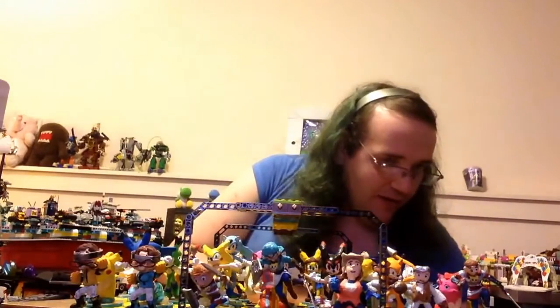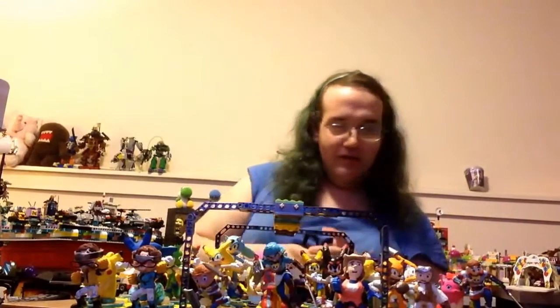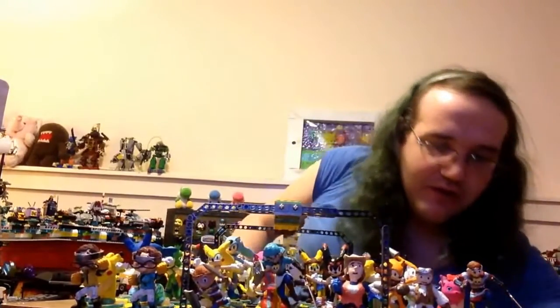Calm down, Lucy. I'm making a video right now. Kitty, kitty, I love you. Okay, calm down, Lucy. I'll talk to you later.